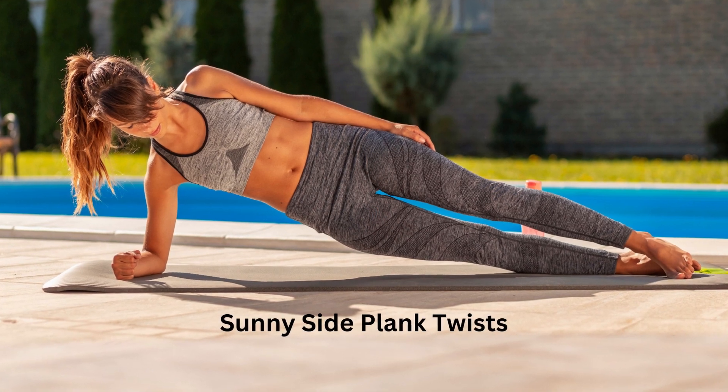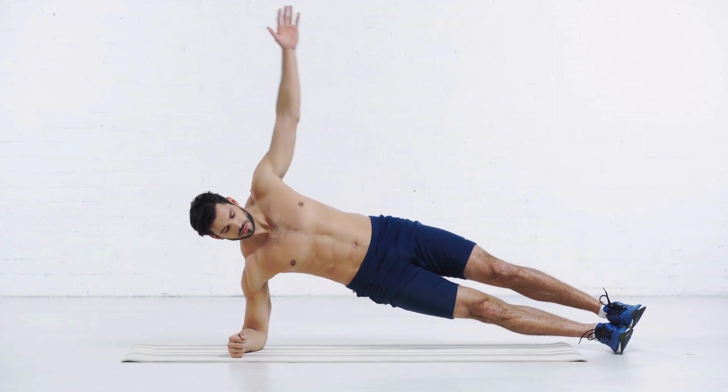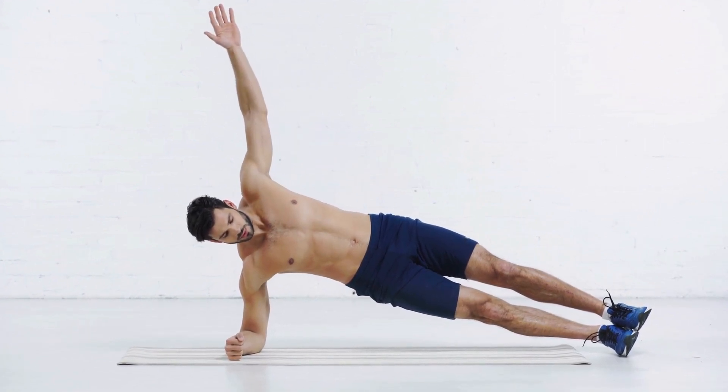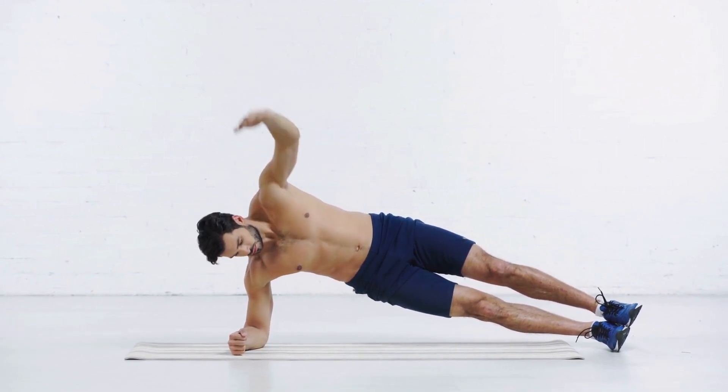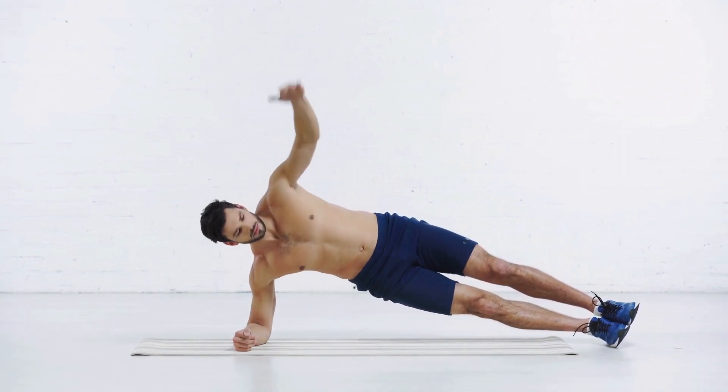Exercise 3: Sunny Side Plank Twists. The benefits of side planks include core strength and stability. Perform three sets of ten repetitions on each side, and engage your obliques throughout the movement.